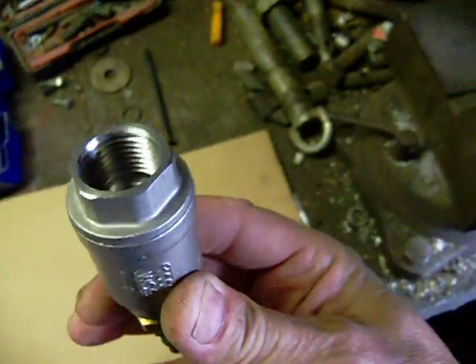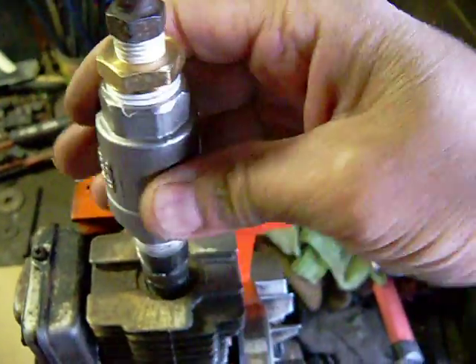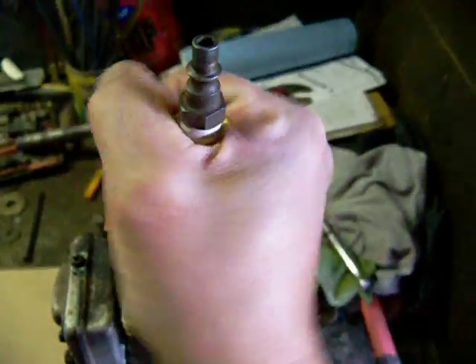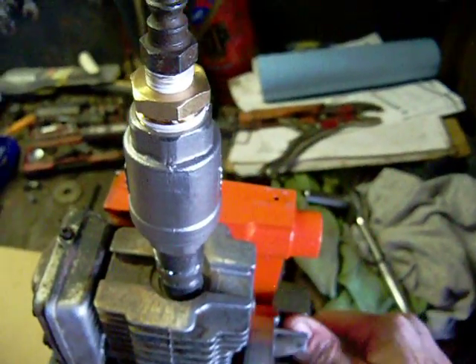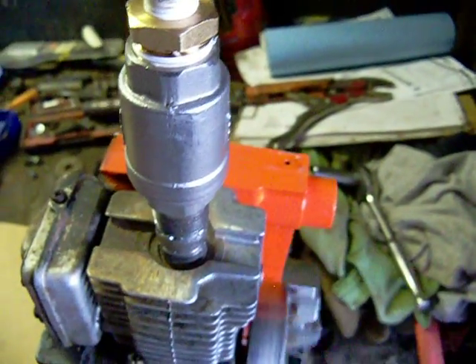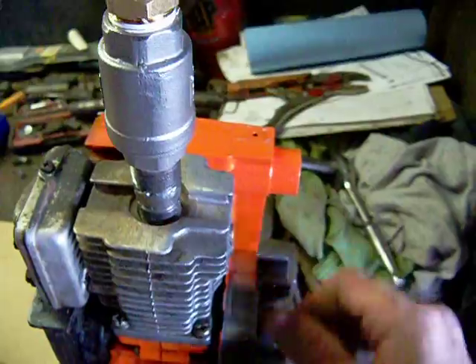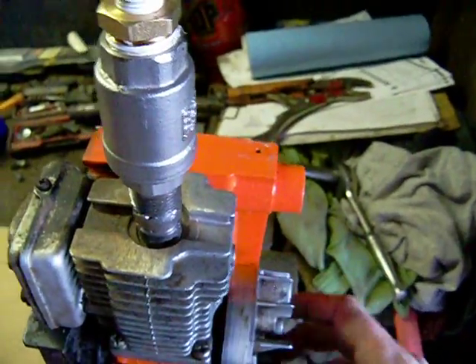Now we just add the check valve and screw this onto the half inch nipple. The idea is as you turn this, it's going to go through a full cycle. It's got a little bit of pressure in there already, but as long as it goes through a full cycle, that rod's not interfering with the spring check valve. You've got to keep shortening it until it does — just take a little bit off each time on the grinder.